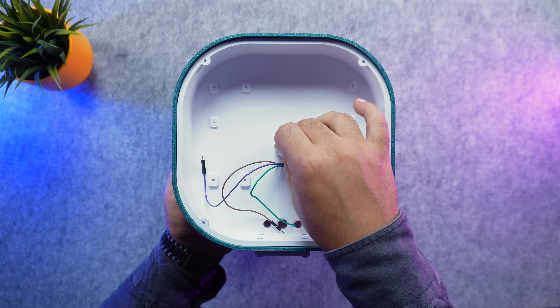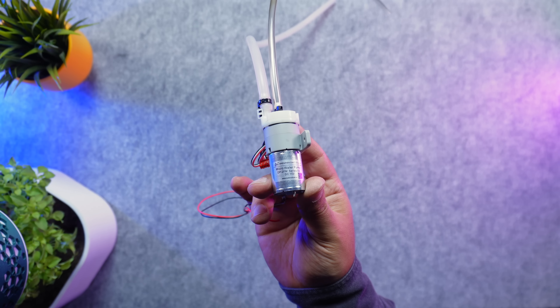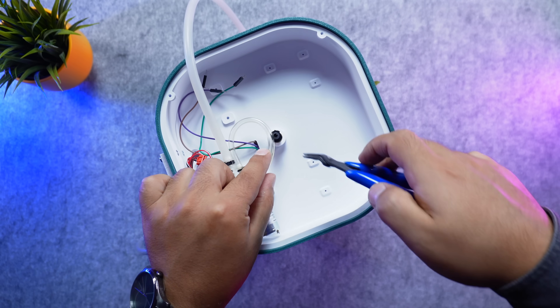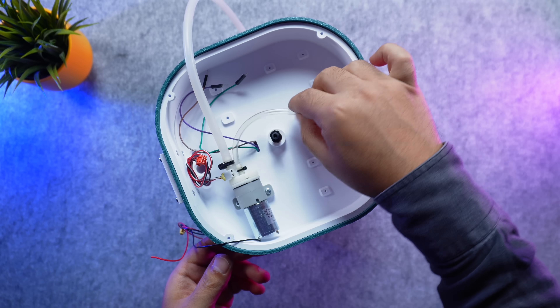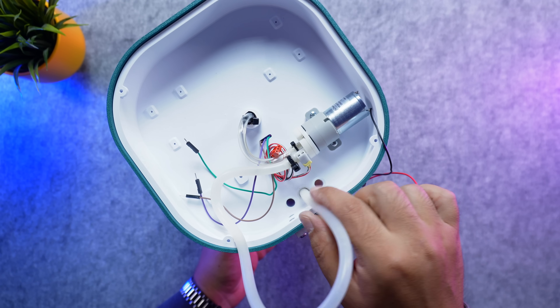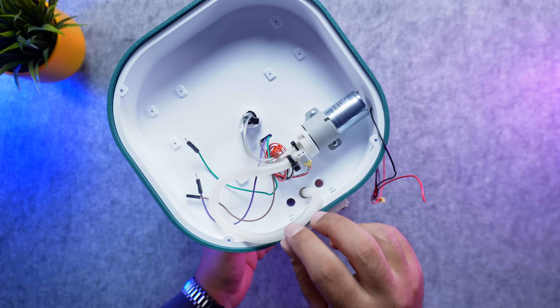You can find links to all the components and tools I used in the description. Finally, I mount the water pump inside the electronics enclosure and secure it with screws. I measure and cut the hose for the nozzle, tighten it with a cable tie so it stays in place, and guide the inlet hose through the channel and the vertical support down into the water tank.